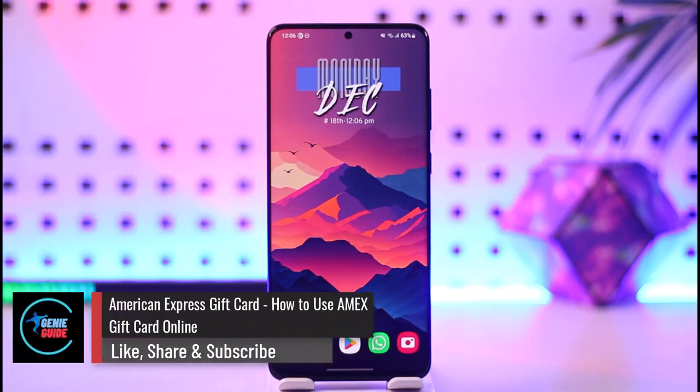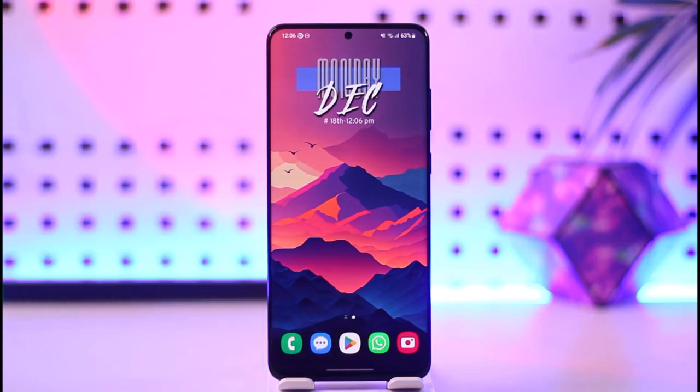American Express Gift Card — how to use Amex Gift Card online. Hey everyone, welcome back to our channel. In today's video, I am going to guide you on how you can use Amex Gift Card online. So make sure to watch this video till the end.